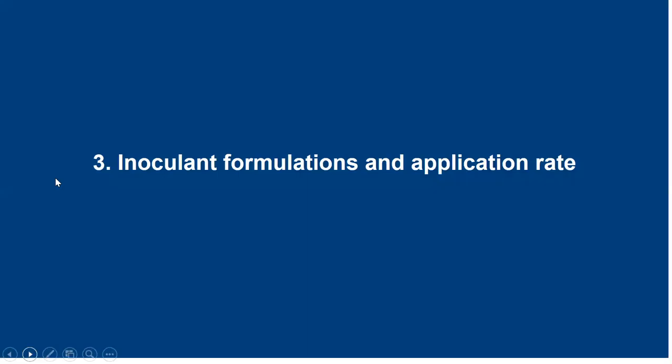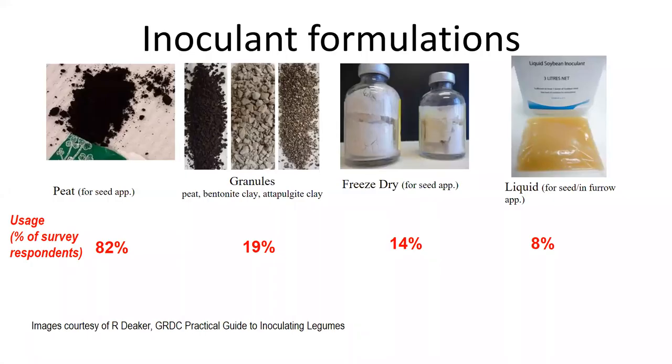A brief chat about inoculant formulations and application rates. A survey a couple of years ago indicated that about 82% of growers are still using peat — still the dominant application method for a number of reasons, including being the most economic way to apply inoculants. There are also granular formulations which can be peat-based or clay-based, freeze-dried products, and for soybean there's also a liquid. In our experience, peat always delivers a good reliable amount of nodulation on legumes, so it's still our go-to formulation.